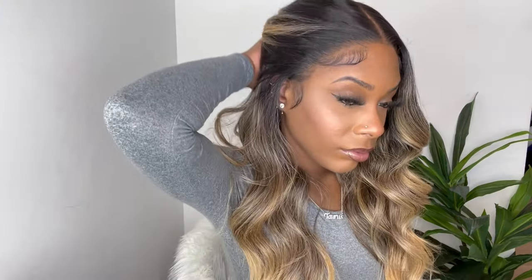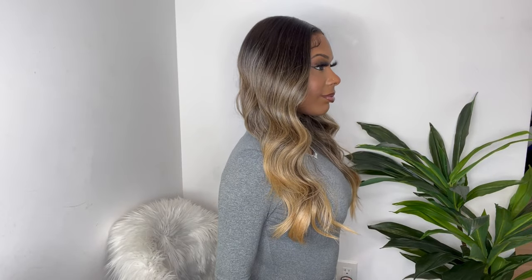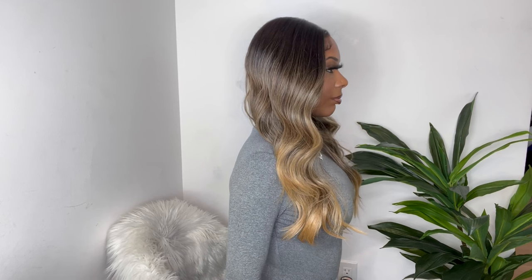The length of the wig on me I would say is about 18 inches, not stretched out, and my height is 5'6". I already know y'all are wondering — is this wig big head friendly? And it definitely is. It is definitely big head friendly. I do have some stretch cap room material left in there.